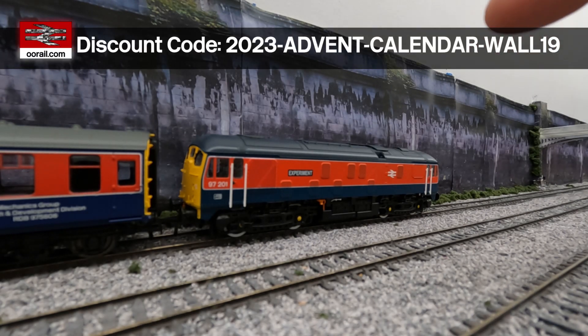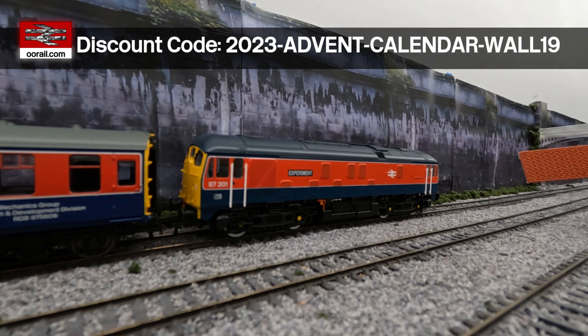That's it for today's video. I'll put the link up here for the discount code and how long it's valid for.